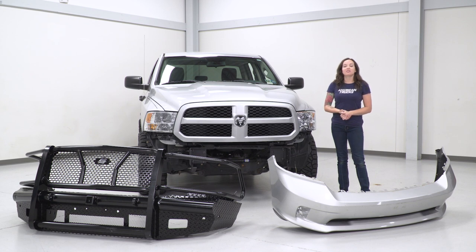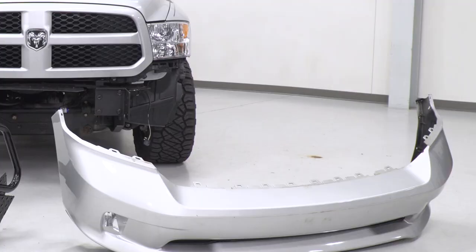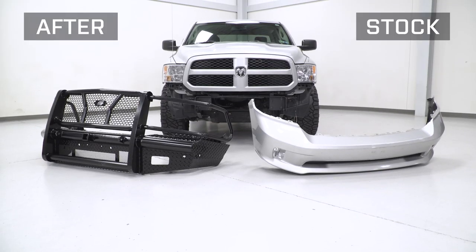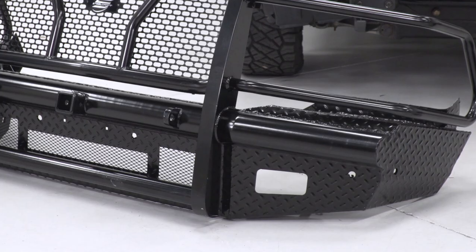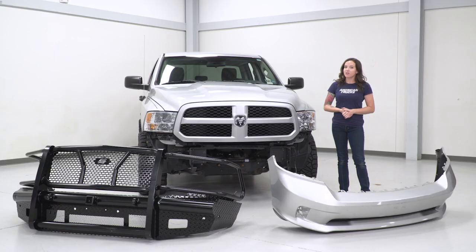Now that we have our factory bumper uninstalled, we can check it out side by side with our new bumper. This one is a lot larger and stronger than the factory bumper — where the factory one is mostly plastic, our new bumper features plate and tube steel construction with a nice gloss black finish. In addition to the bumper itself, it also provides coverage for the grille and headlights, has several mounting points for the addition of D-rings, and will provide a ton more protection. With that said, let's finish up our install.